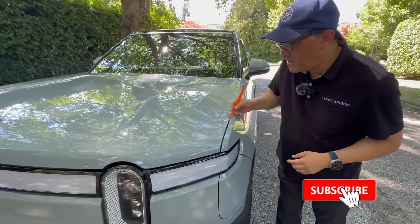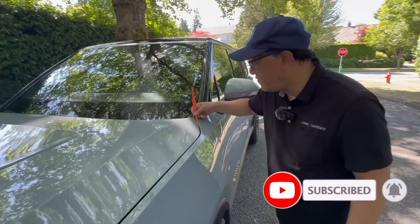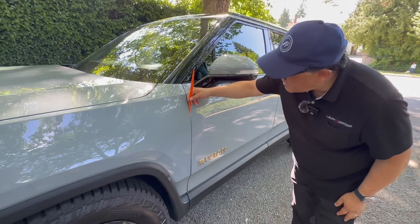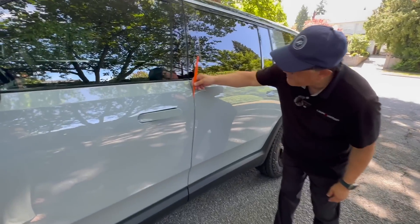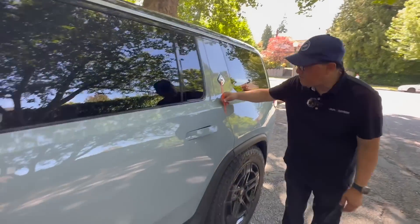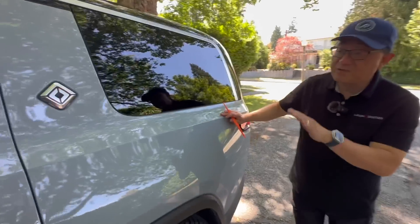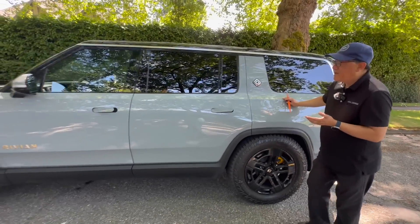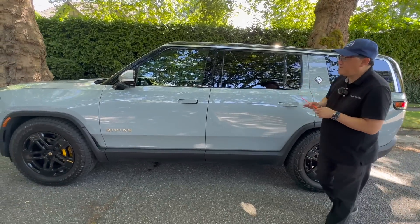Let's take a look at the gap here, which is not too bad. About 3.8 millimeters here, 4.2 millimeters there, which is a little bit wider than what I would like to see. But here is very good — 3 millimeters in the front between the front fender and front door, and 3.8 between the front door and the rear door, and 3.9 between the rear door and the rear fender. So actually pretty well standard compared to most North American produced vehicles.